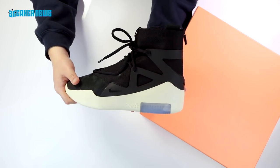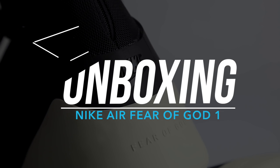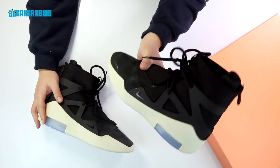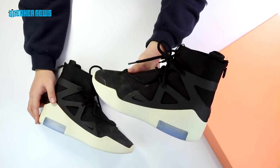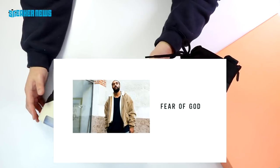What's going on guys, you're watching Sneaker News on YouTube and today we're unboxing the Nike Air Fear of God 1. This is of course the Nike Air Fear of God 1 — a collaboration between Nike Basketball and Jerry Lorenzo, who is the founder and chief designer of Fear of God.